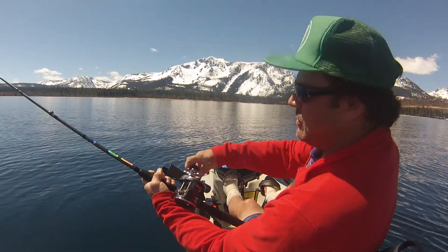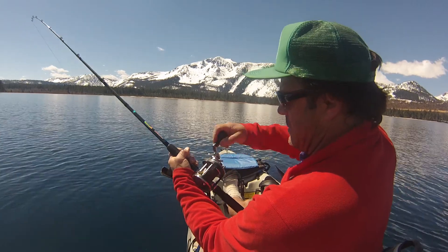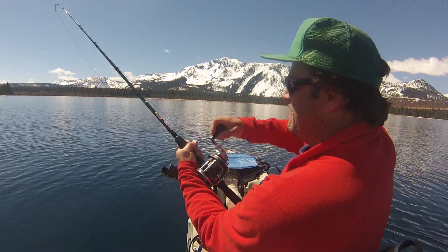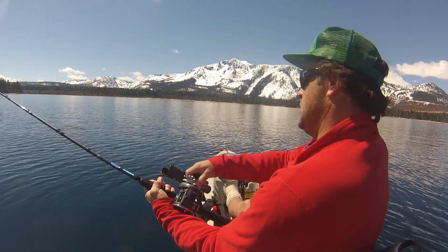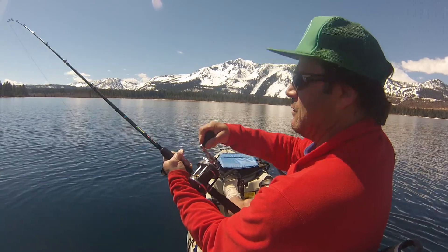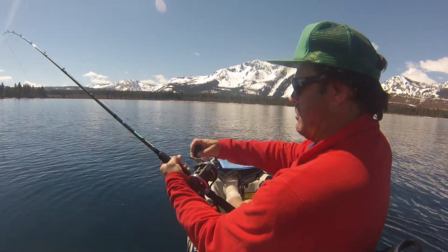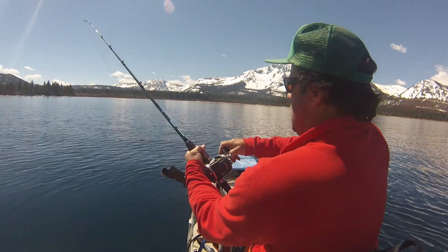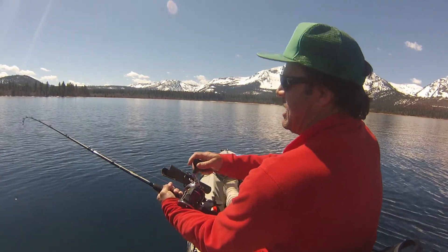You can see it's a beautiful day today. So I am on color 7 and it's pulling pretty hard. It's not fighting, it's not running, but it's not just coming up either. There is a little more activity from it. So we are on color 6, now we are on color 5.